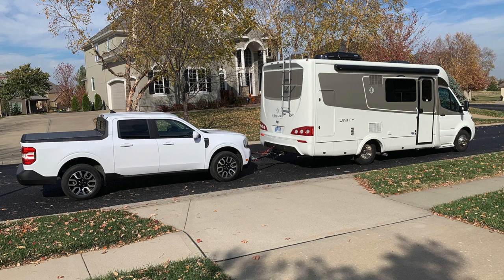All right, here we are with Doug Zubrat, who has a 2021 Leisure Travel Van Unity MB. And he is actually towing a 2022 Ford Maverick Hybrid. I've had so many people asking me what's your Maverick like to tow, and we're not towing it so I don't know. I wanted to get an expert on here. Doug, welcome, and thanks so much for sharing with us.